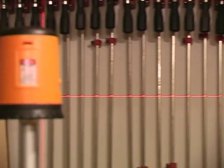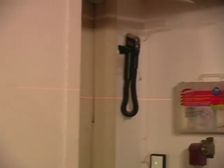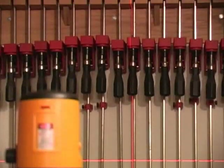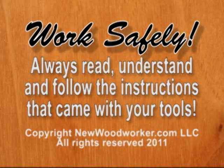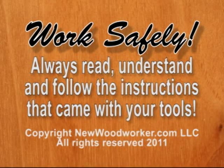If you like getting whatever you're installing level or plumb the first time around, the Johnson Self-Leveling Cross-Line Laser might be the thing for you. This kit is dead simple to use and costs less than $100 in most places. If you like to do things that are actually level or plumb, I'm flat out of reasons not to get the Johnson Self-Leveling Cross-Line Laser Level.